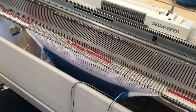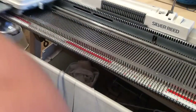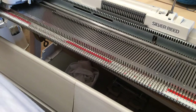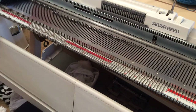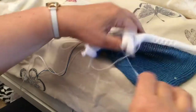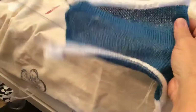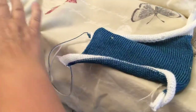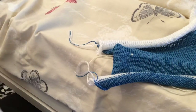Remove the weights, break the yarn, remove it from the feeder, run the carriage across and it will fall off. That is it — that's my swatch knitted. Now I can get a pair of scissors and just cut off all the tails so they're not interfering.